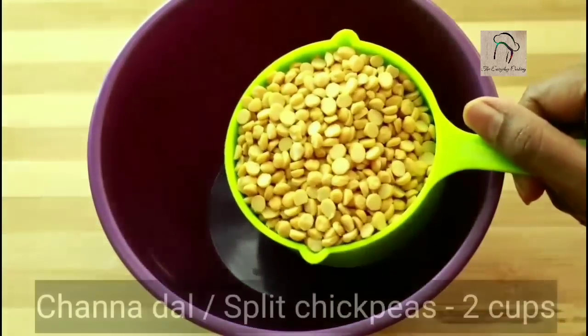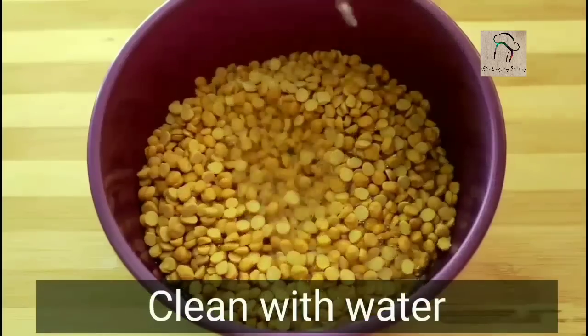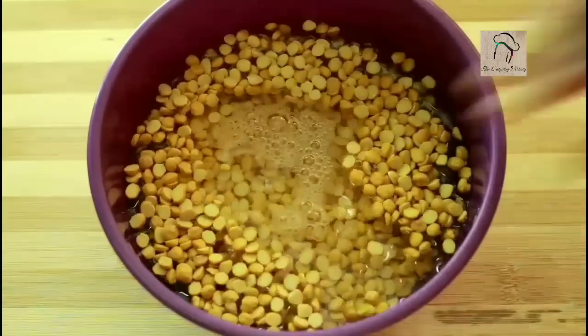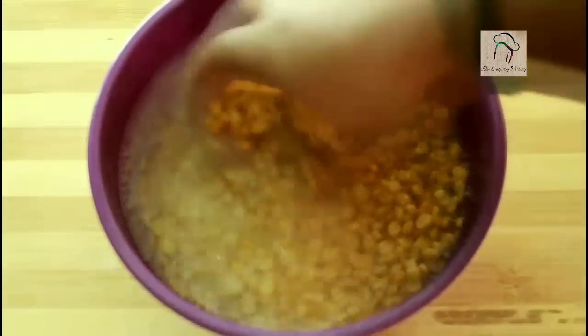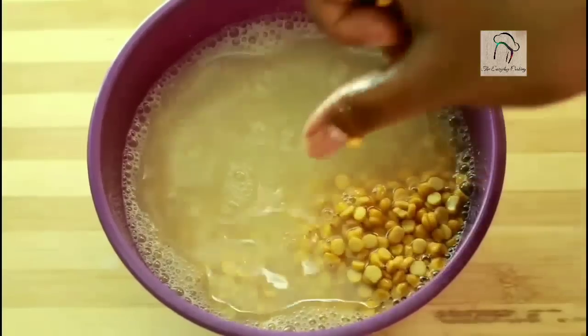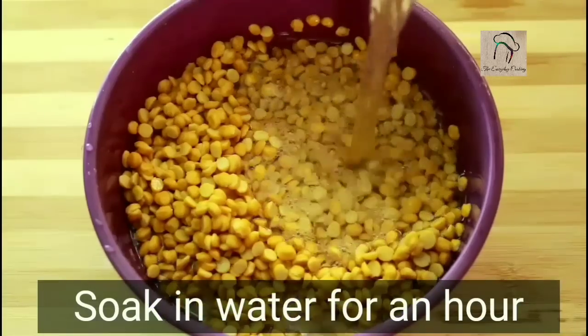For this, let us take around two cups of chana dal, that is split chickpeas. Clean this well with water, then drain the water, add enough water, and soak this for an hour.